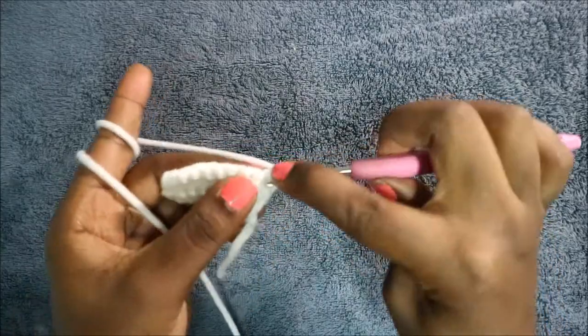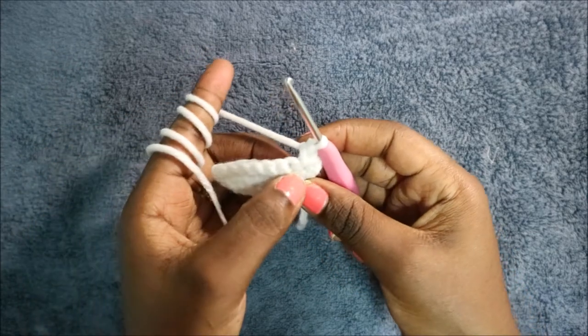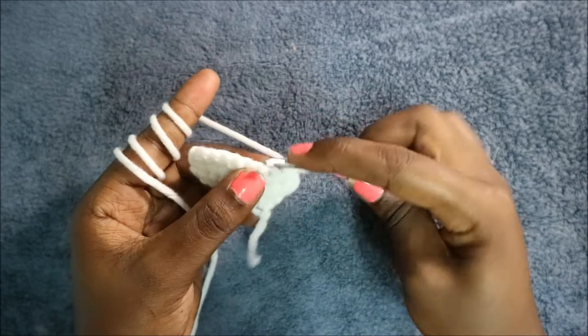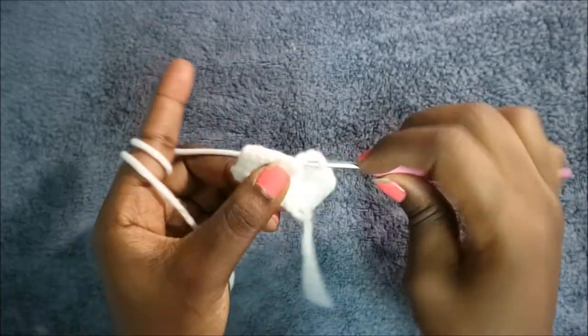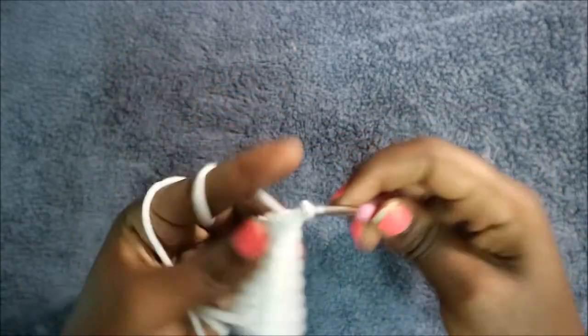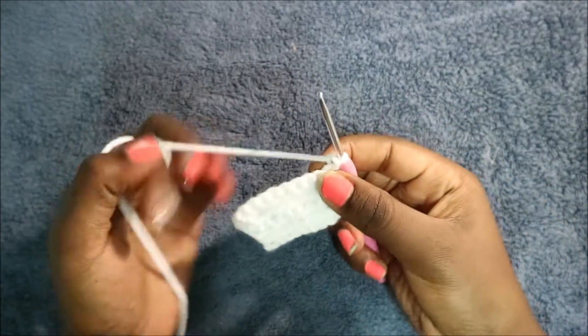In the fourth row, do two single crochet in the same stitch to increase, then do single crochet in the next six stitches — one, two, three, four, five, six — and then increase in the last stitch with two single crochet in the same stitch.